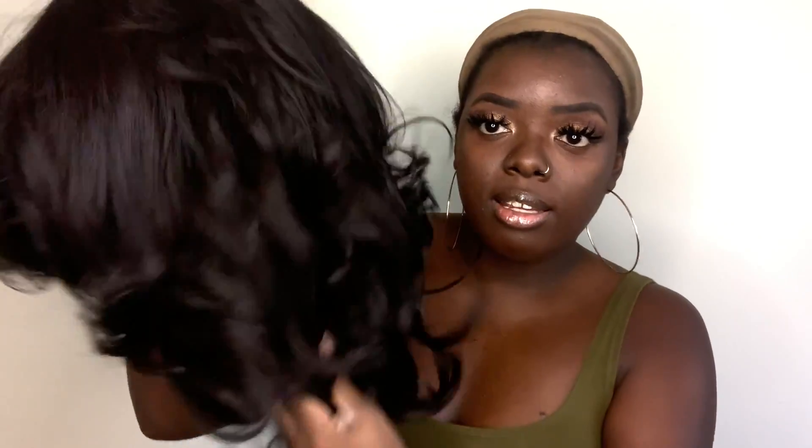So Julianne is a 13x6 frontal unit from Altrae's Perfect Caroline series. She has a very yaki texture — this is definitely mimicking African American 4B/4C hair. She has two combs in the front, a comb in the back, adjustable straps, and she comes with an elastic strap for a more form-fitted feel. Let's just toss her around and see what she's looking like.